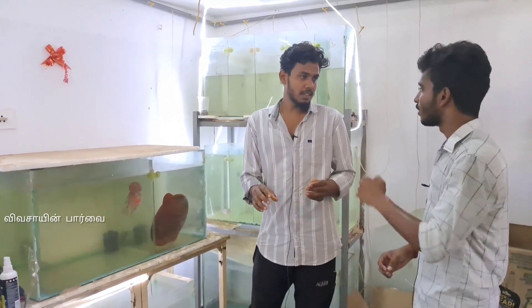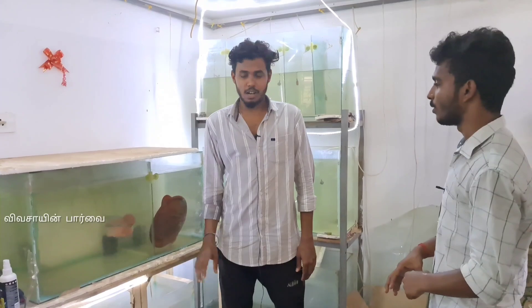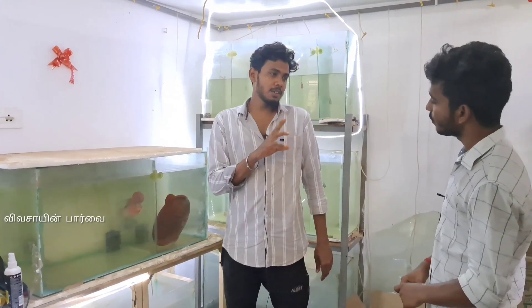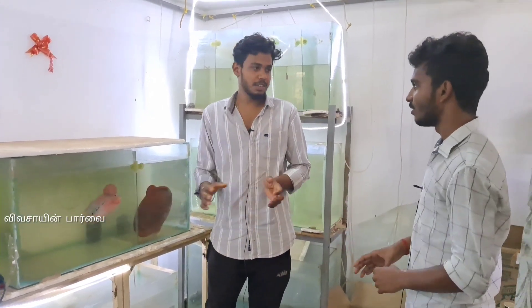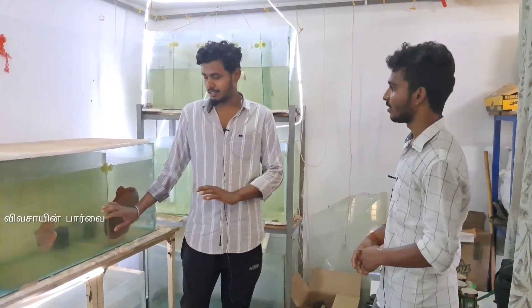In 50 days, there are blood worms — they are a very nice size. When they eat rice, they eat it with normal food.